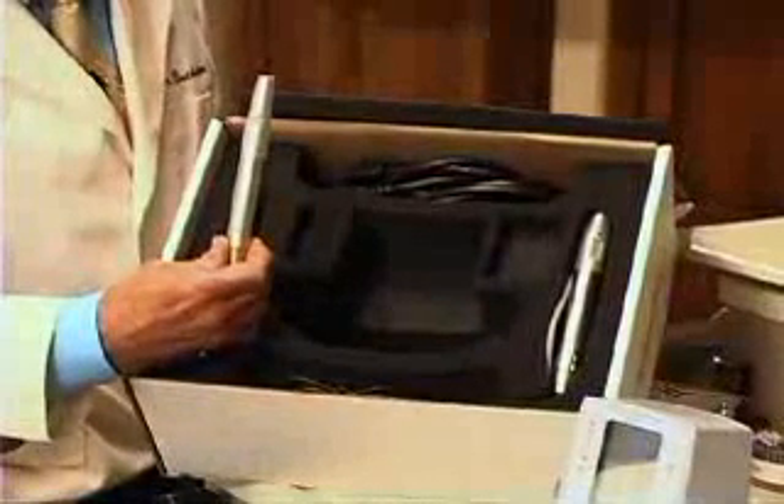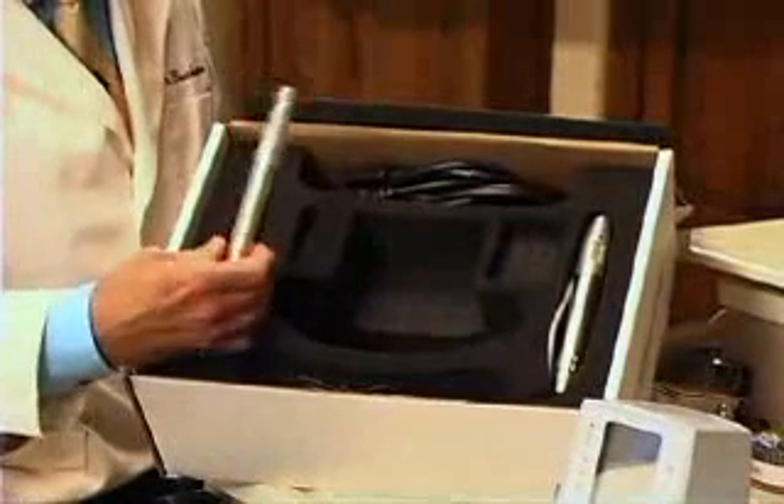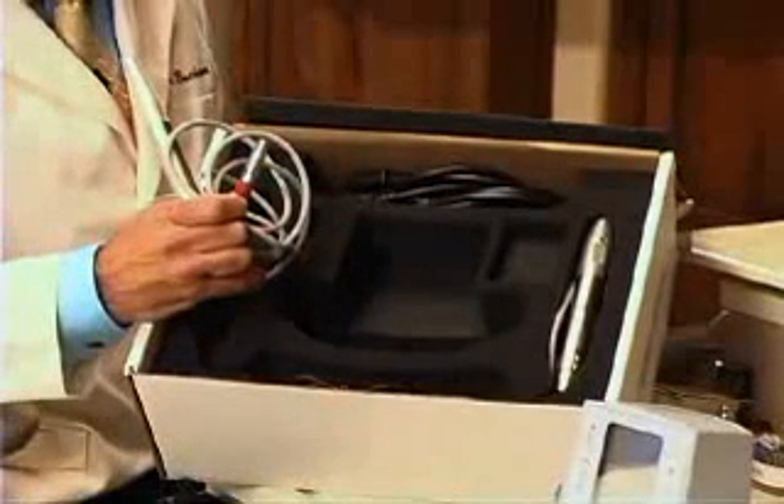This is the new System B handpiece. It's really nice. It's got a silicone cover and an easily pushed button with a light on it. The cord has a medical grade plug that can stand up to any kind of abuse in the clinical environment.